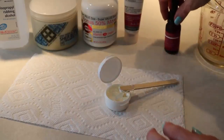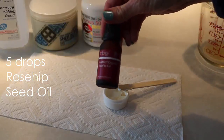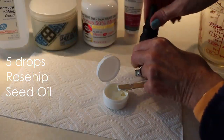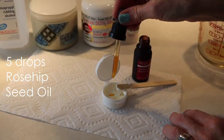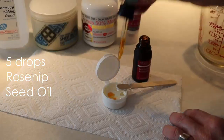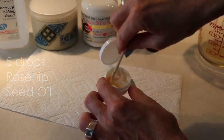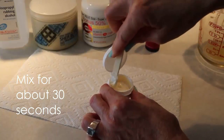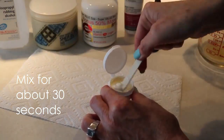Now onto the rosehip seed oil — I'm going to use five drops of this. If you have sensitive skin, this is a nice item to try, but do make sure that you test all of these ingredients individually on your skin before you make this, just to see how your skin reacts. Give it a good stir again — I'd say mix it for about 30 seconds.